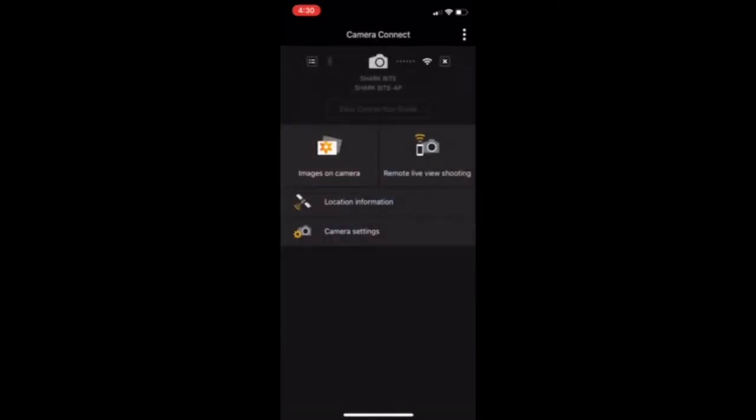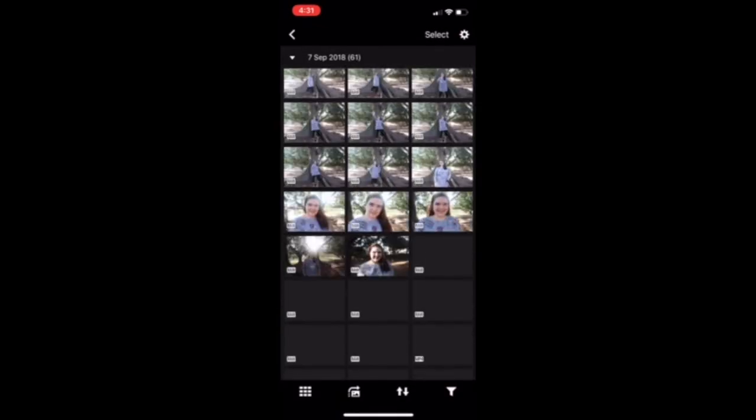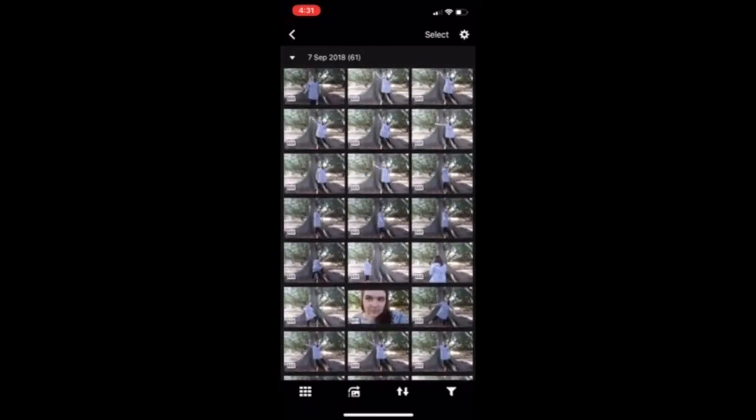When you're finished taking pictures, you go back into the app, click the button that says 'Images on Camera,' and you can view and download all the pictures. It really is that simple.